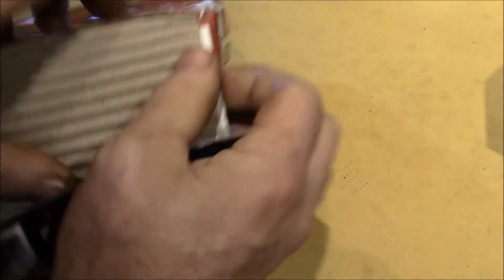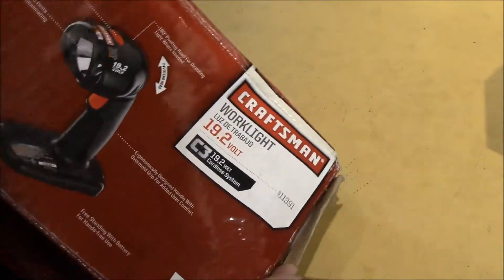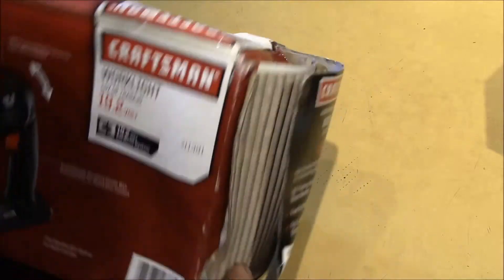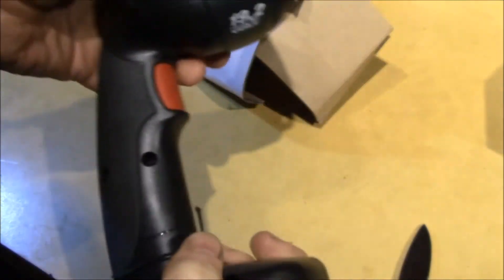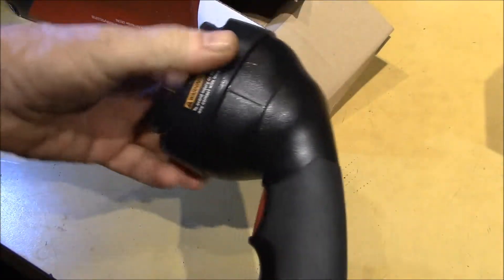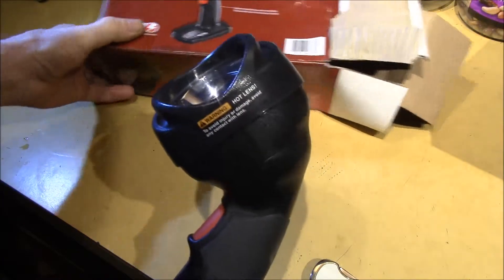I didn't want to buy a new one. It looks like it's actually never been opened - he must have purchased it and then it got wet. So there's the light itself - let me zoom out a little bit because there were actually a couple of things I wanted to do with it.